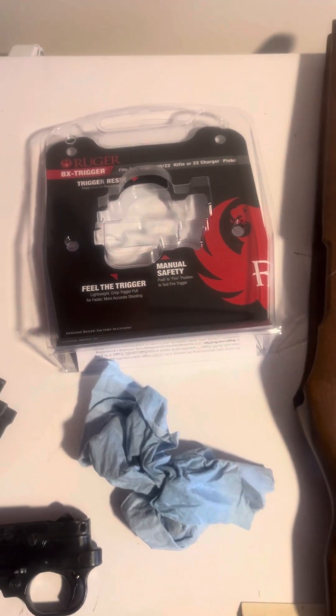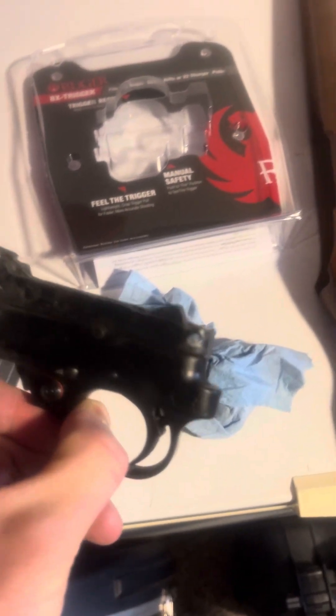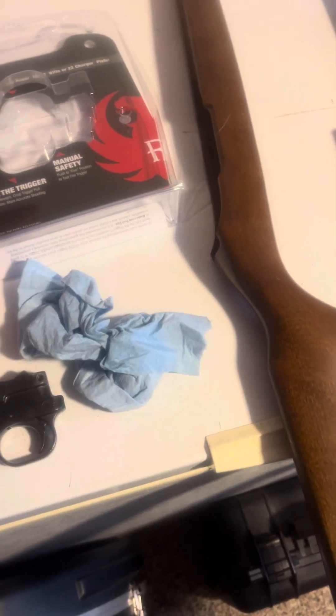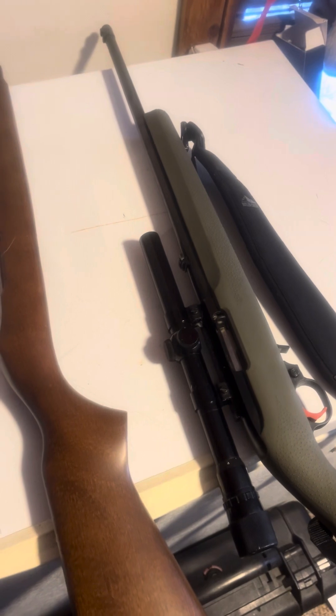Obviously read the directions. Here's the old trigger — it's a pretty simple installation. There are a couple of pins you have to take out. The new trigger came with this piece on it that I think held the hammer back or something. I'm not going to get into the details on the installation; you can read the directions and figure that out.